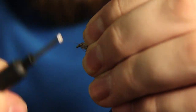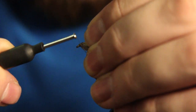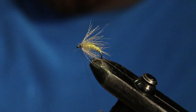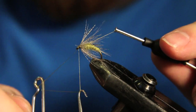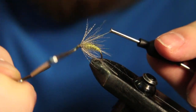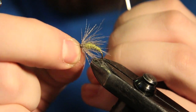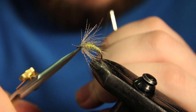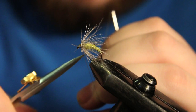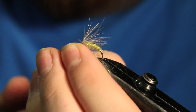I'm just going to pull back on all these fibers and build up a nice little head here, then grab your whip finish tool and throw in a four or five turn whip finish to finish it off. Make sure that knot is nice and tight. Cut out your thread — there's a little hanger there, just cut that off.